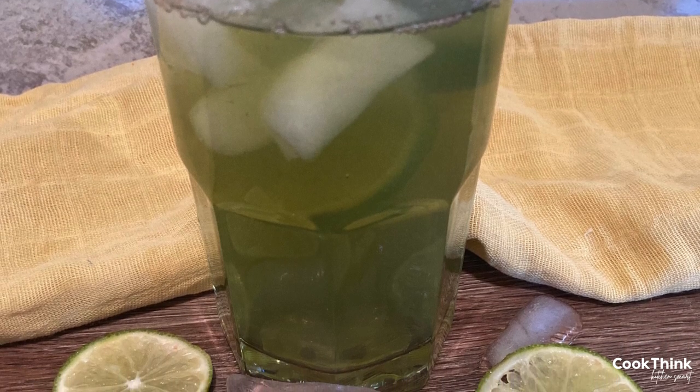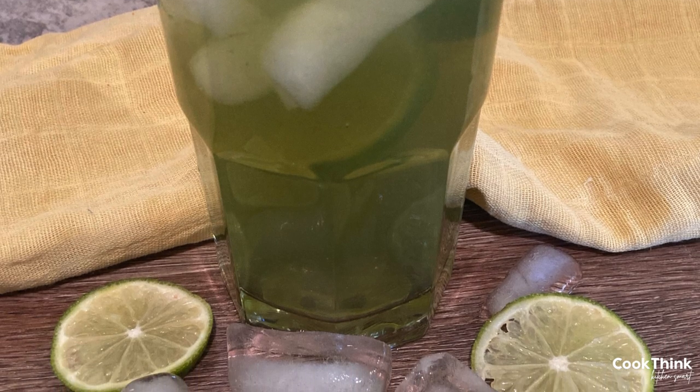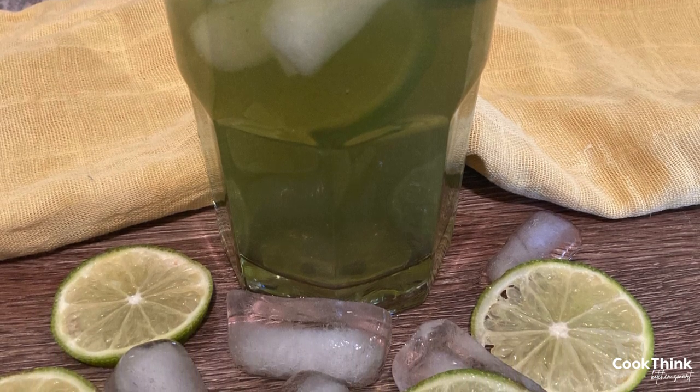Hi there, Sarah and Faith here with cookthink.com. In this video we'll show you how to make our copycat recipe for Panera Bread's iced green tea.